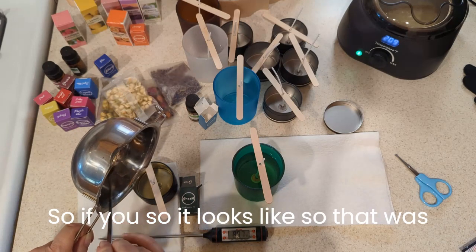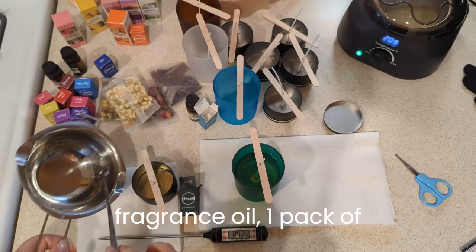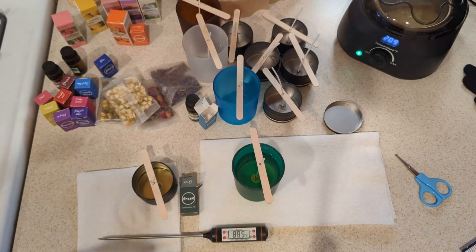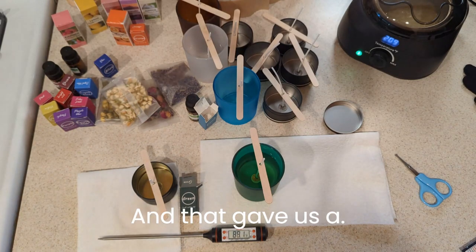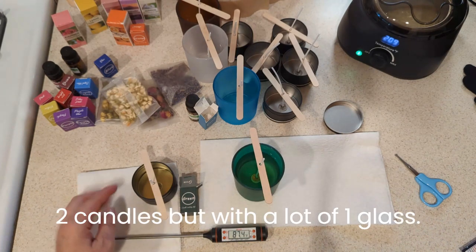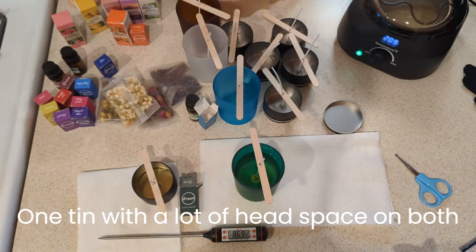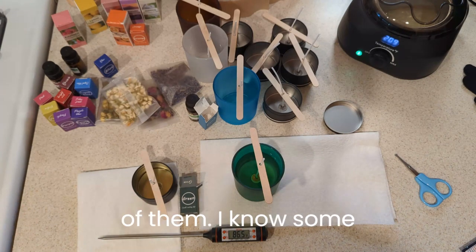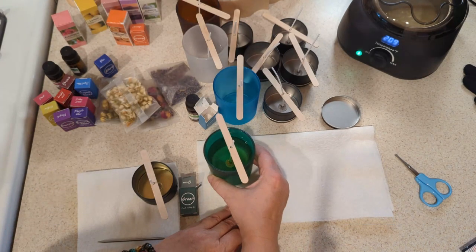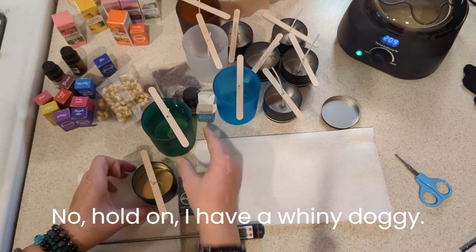So it looks like one bag of wax, one bottle of fragrance oil, one pack of colorant gave us two candles — one glass and one tin — but with a lot of headspace on both of them. I know some people like their candles that way. Hold on, I have a whiny doggie.